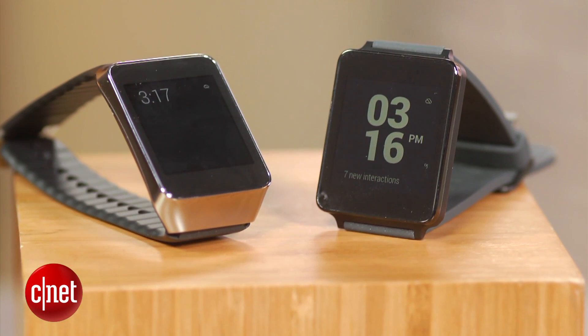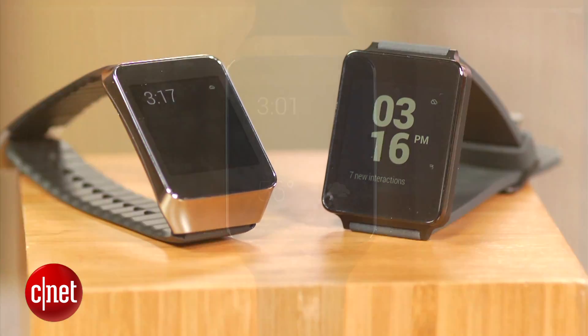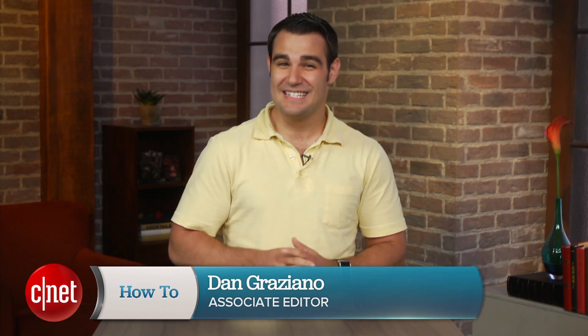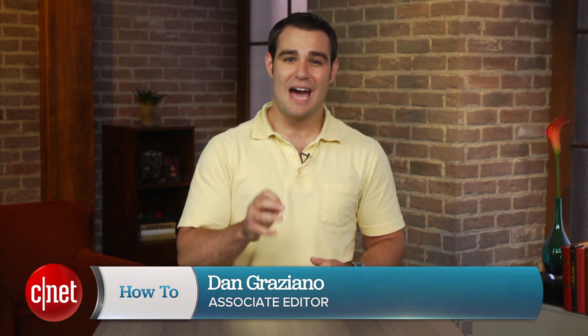The new Android Wear watches from Samsung and LG can be pretty cool — well, sometimes. They can also overwhelm you with an endless stream of notifications. I'm Dan Graziano, and in today's how-to, I'm going to show you how to manage or even block these notifications.